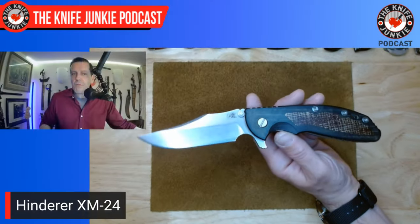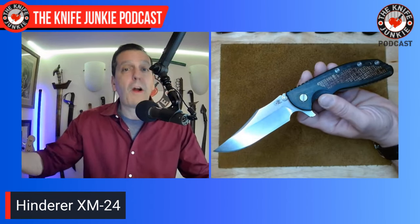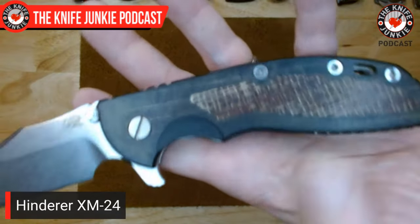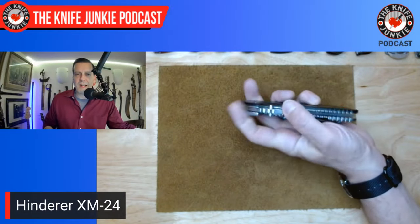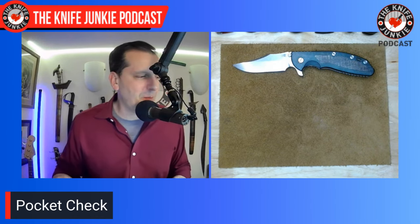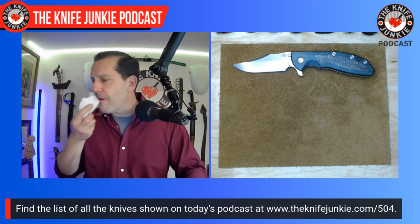I remember one guy on YouTube showing off his XM-24 Bowie who said 'it's a real man's knife' — and that was all I needed to push me over the edge and spend the 500 bucks or whatever it was, way more than I could afford. I don't recommend that, but I've made irresponsible choices. I'm happily in a position where I don't do that anymore — you'll also notice far fewer knives coming through here. These are aftermarket scales by RC Bladeworks, a maker who got sued by Rick Hinderer for making scales for his knives.